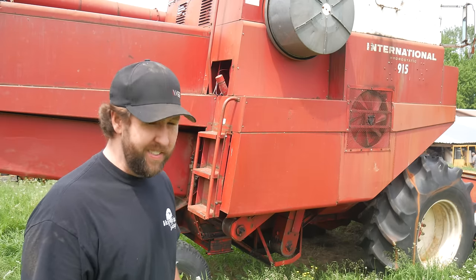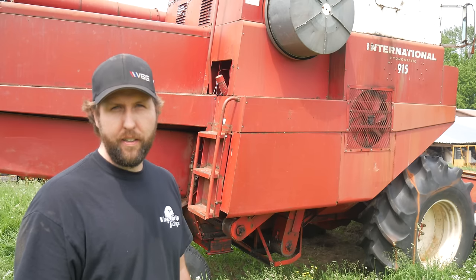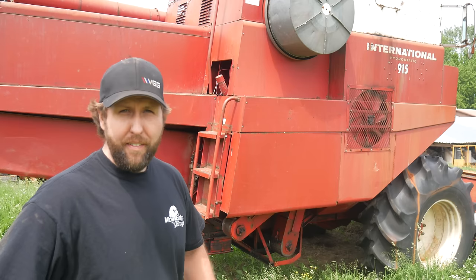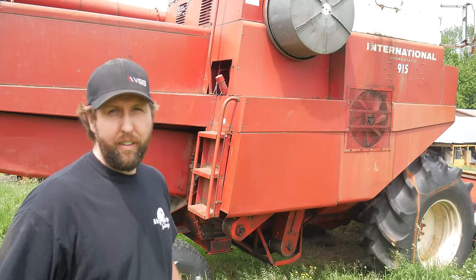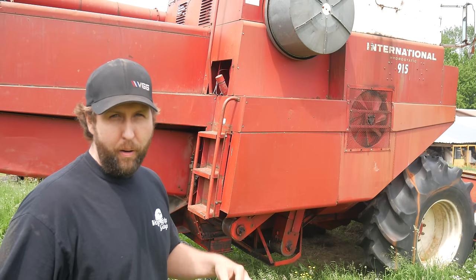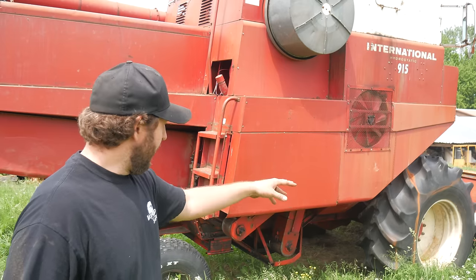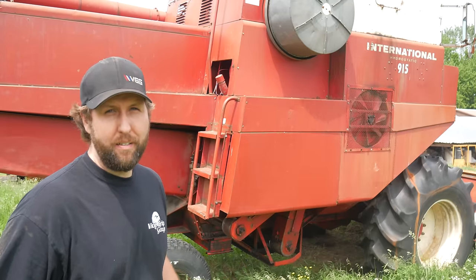These 15-series combines started in '68 and ran down to '75 or '76. Started with a little 315 and went to the 615, 715, 815, and then 915. Basically a little 70-horse unit all the way up to the 150-horse unit here. She'll hold 146 bushels or 5,100 liters. This thing was king of the Golden Sea back in the day. If you had one parked in your yard you probably had the marshmallow vest belt buckle and a Silverado with dual antennas. These were a really, really good machine — if you've got a grain header on it all the way back to the straw spreader, you're looking at 34 belts and chains on this puppy.